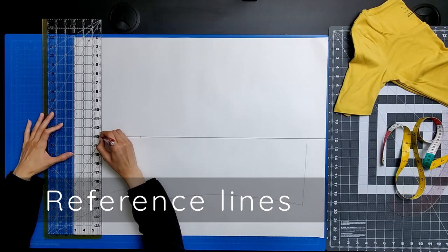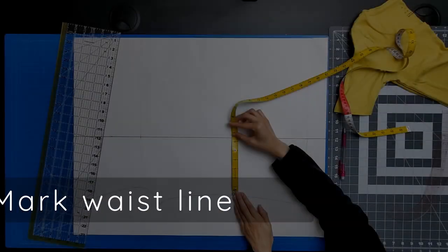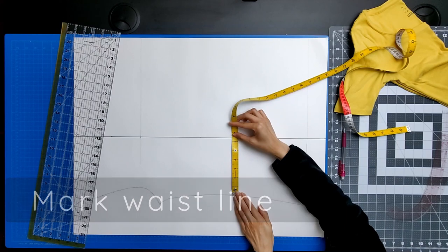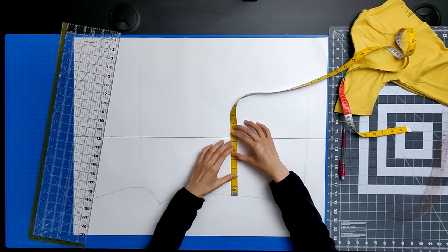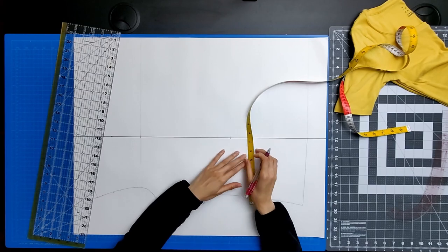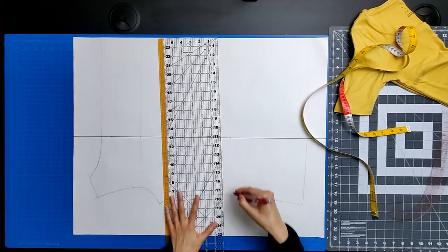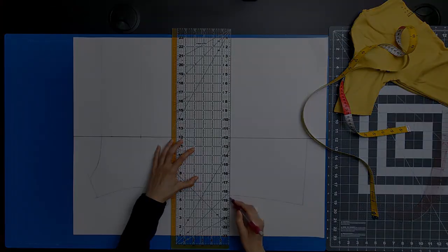Draw vertical reference lines at your neckline and the bottom of your top. Next, we need to mark the waistline from which we're going to verify key vertical measurements. Use your tape measure to determine what is the smallest measurement along that side curve — that smallest measurement will be your waist. Place a mark and then draw a vertical line.